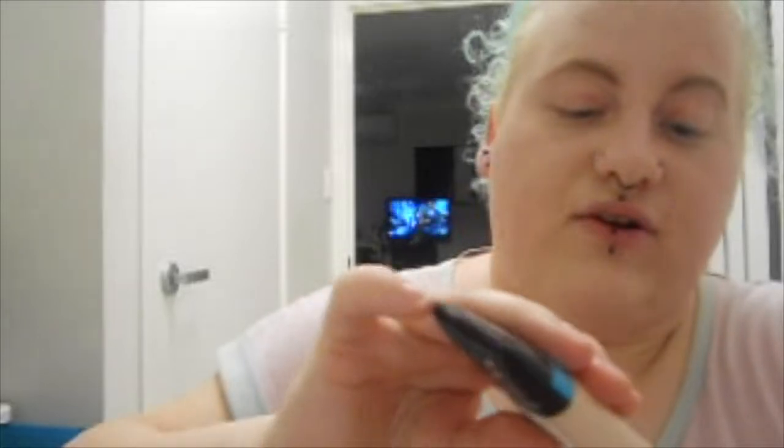I'm using my Jeffree Star mirror — I got it on Black Friday. I'm going to take the foundation to my forehead, tap it into my skin, under my eye area, and down my neck. That's my foundation done — it's simple and easy to do, which is why I love this foundation.